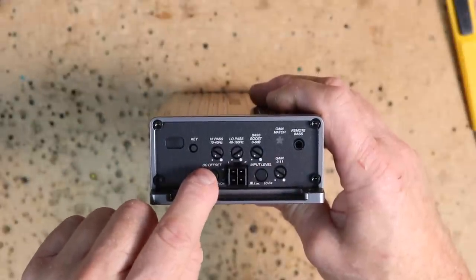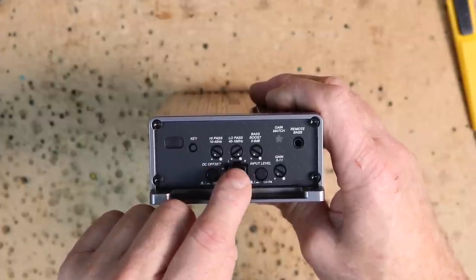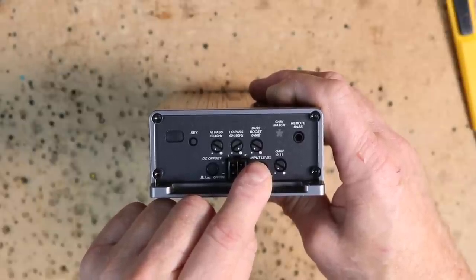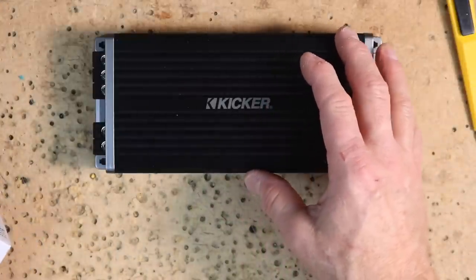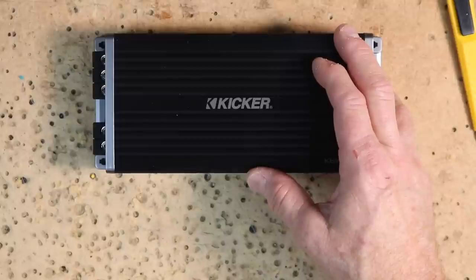The three knobs across the top are your high-pass filter — also known as a subsonic — between 10 and 40 hertz; your low-pass filter between 40 and 160 hertz; and the all-important bass boost: 0 to 6 dBs of boost. The key button is located over here — this is what we're going to use for programming at the end. Some specifications: at 4 ohms it's 150 watts; at 2 ohms it's 300 watts; at 1 ohm it's 500 watts. Frequency response is between 10 and 160 hertz. Signal-to-noise ratio is greater than 90 dB. Input sensitivity is 125 millivolts to 5 volts for the low level, and 1 volt to 40 volts for the high level. Variable 24 dB-per-octave electronic crossover.